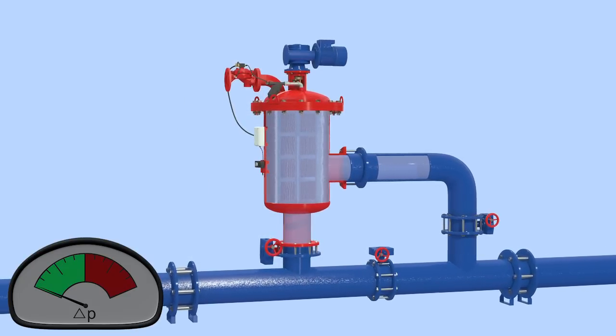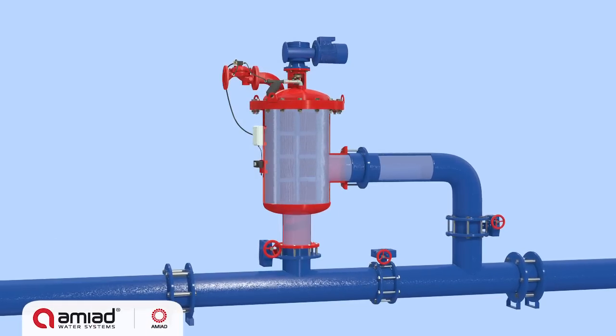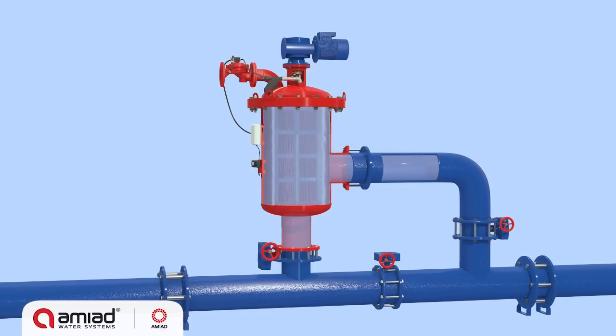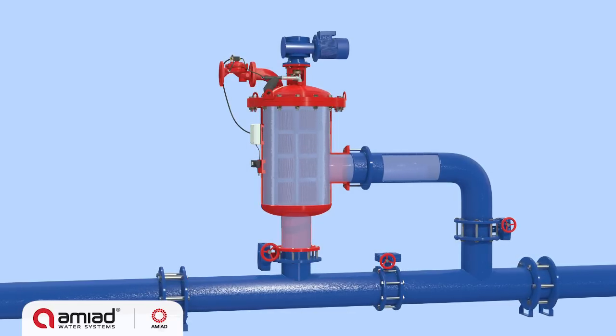The filter returns to its regular filtering mode, ready for the next flush cycle. During the self-cleaning cycle, process water continues to flow through the filter.